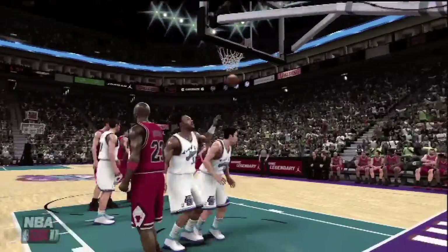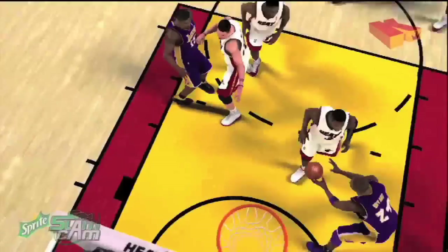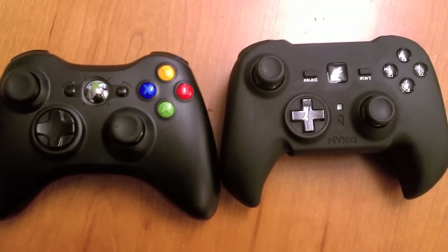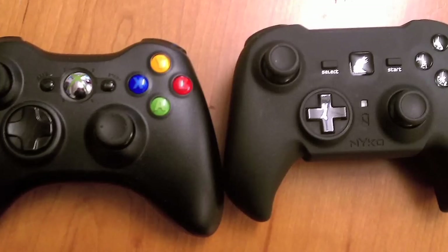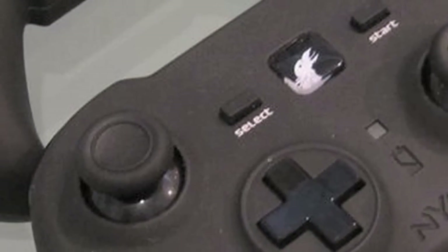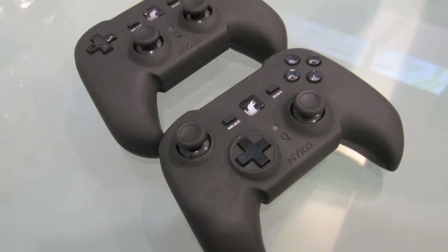But when I played 2K it felt right at home — it felt just like I was on the 360 kicking ass like I always do. If you're coming from the 360 going to the PS3 and you're playing shooters, you might want to reconsider getting the Raven because the sensitivity is really high and it might cause a lot of frustration. But if you're coming for sports — for Madden, if you can control staying in the line you're good to go — and with 2K it feels right at home, hardly any difference that I notice.